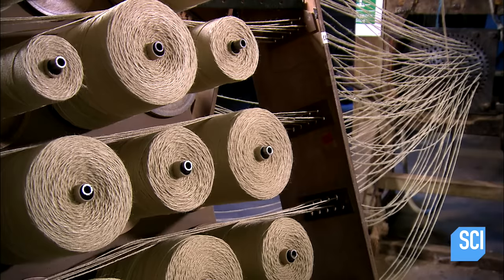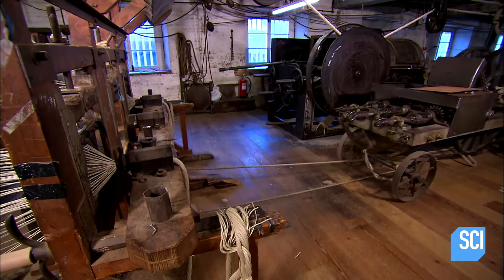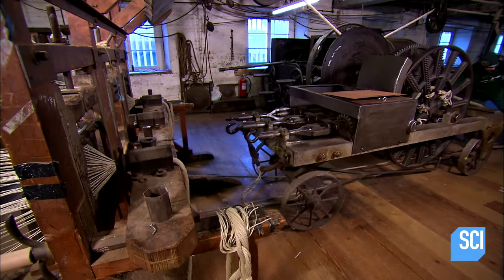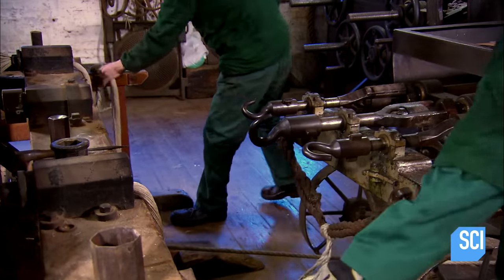The process starts with racks of natural fiber yarns. The yarns are funneled through separators, which configure them to twist evenly together. The fibers then travel through tubes that squeeze them into bundles.